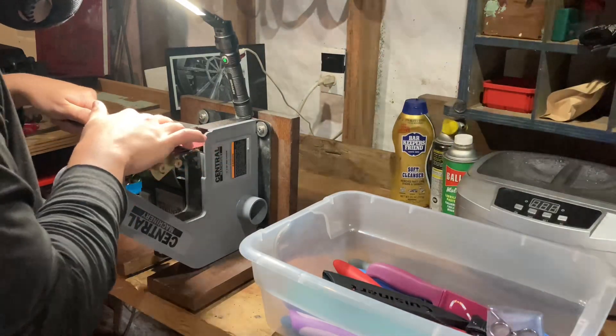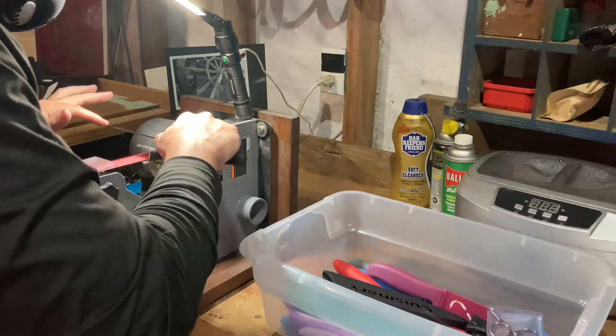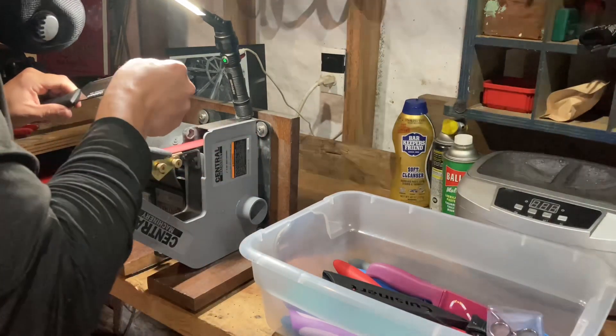Now that we're back up top, you can see I'm still going away at these knives. It took quite a minute, but I really enjoyed it. I just got into a nice rhythm and kept going.